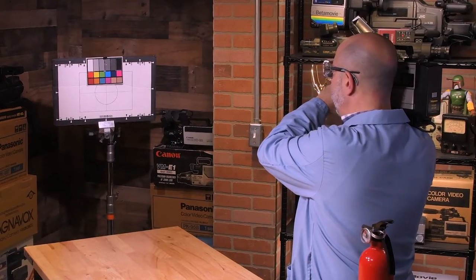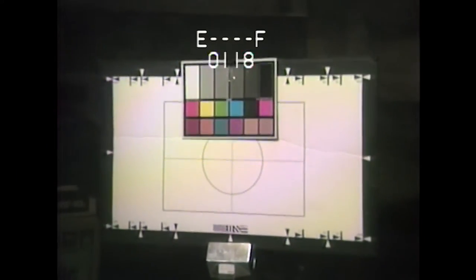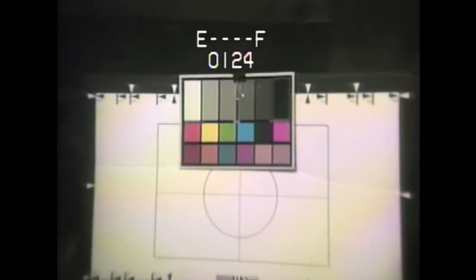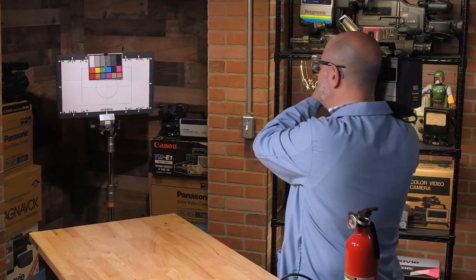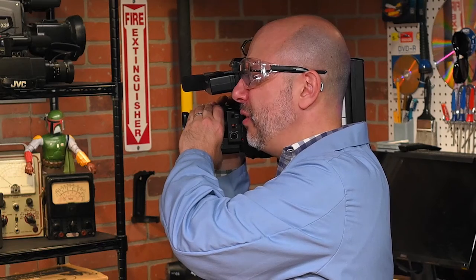I am rolling to record in the camera. I hear it recording — that's a good sign. The image quality is so-so. It looks to me like the Nuvicon tube is running out of gas. I don't know, my retro tech friends. This one may see the Crusher. I am not entirely sure yet.